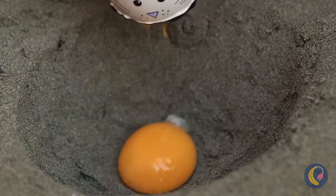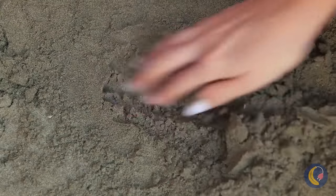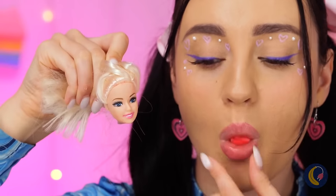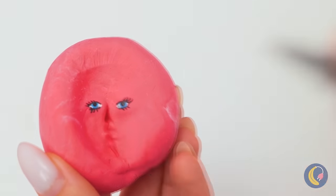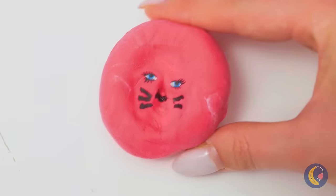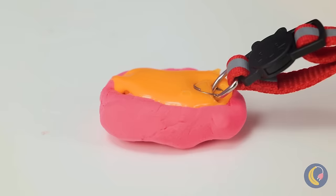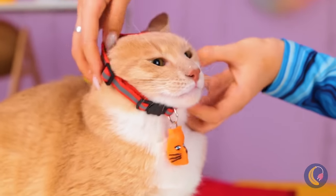Hey, those cat eggs were expensive! Oh well, at least we've got a new doll head! What a pretty face! Let's make a copy — except this one's a kitty! Fill it up with a 3D pen, and you've got a new kitty collar!